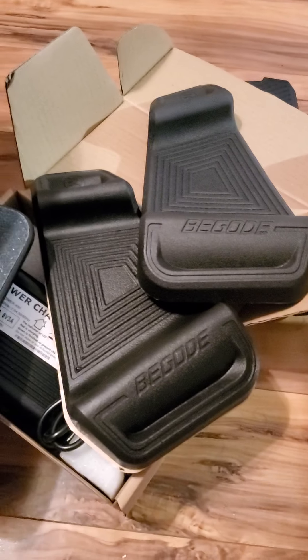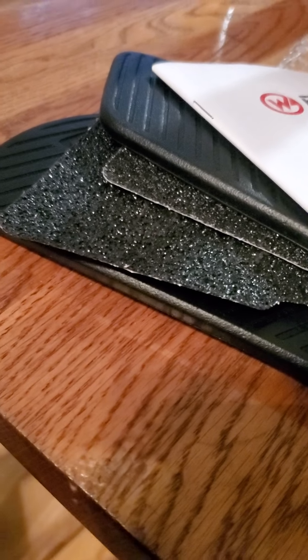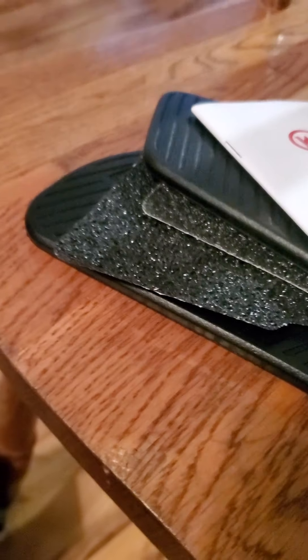He did ship me a seat — hold on, right back. He did throw in this seat right here, which came a couple days ago. I just got my EUC today, so he threw this seat in for me.